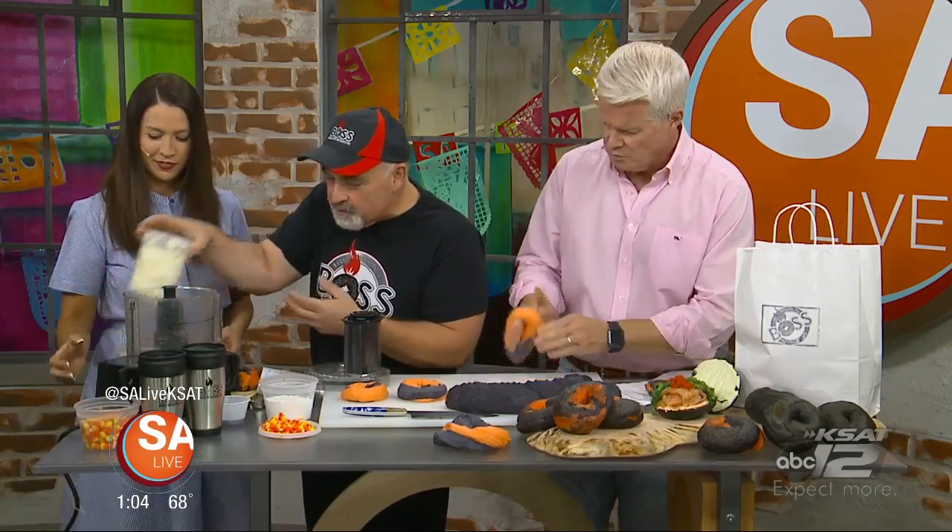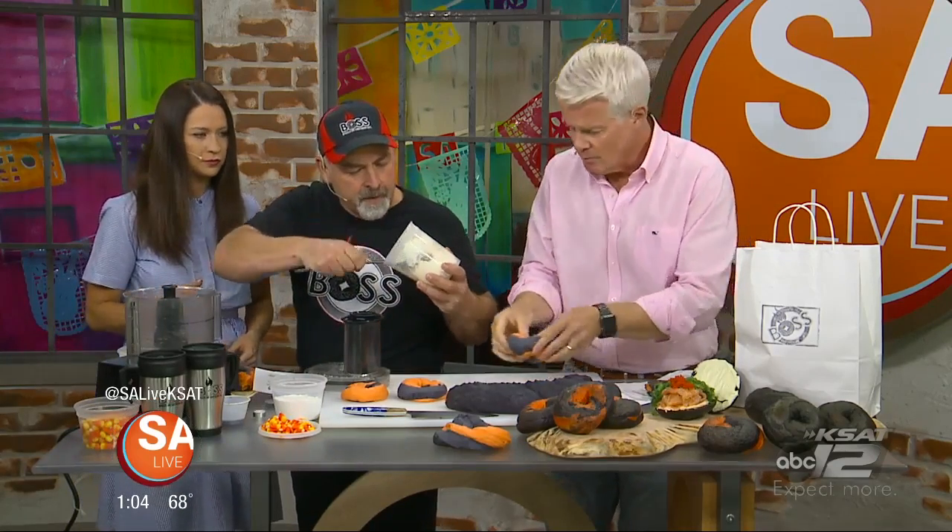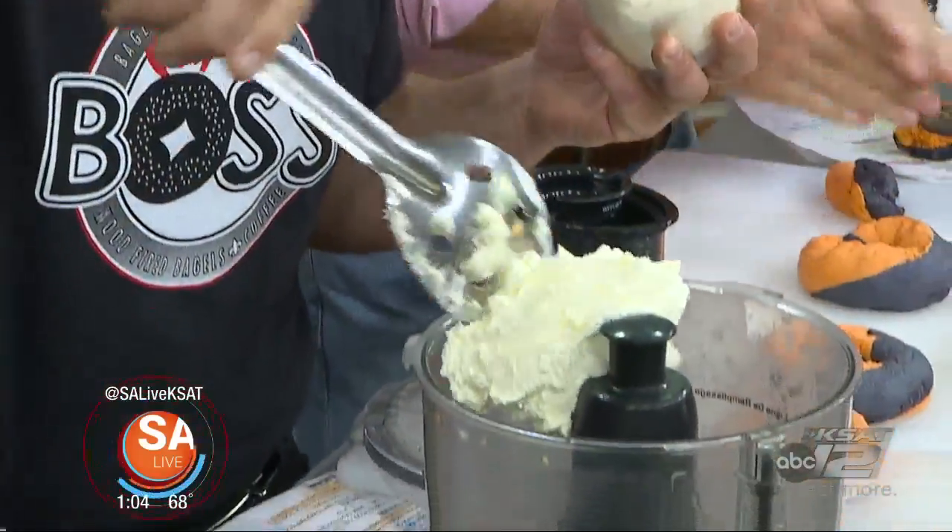Now we're going to do the schmear. Very good. You've got to have schmear. You've got to say schmear when you put it together. And what is a schmear? A schmear is cream cheese with something else smashed into it. Or you can have a plain schmear. That's kind of what a schmear is.